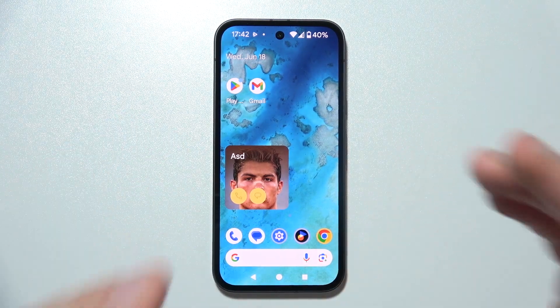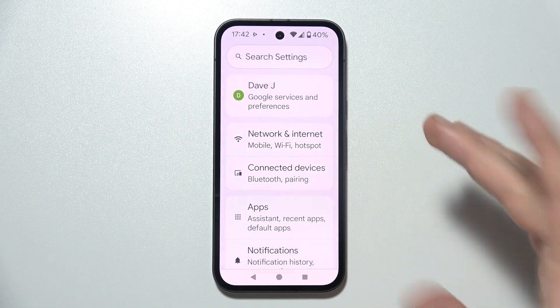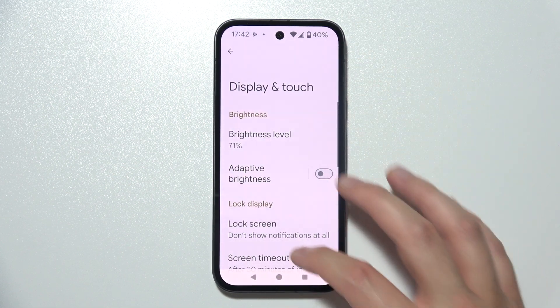If you have some issues with your display on your Google Pixel phone, you can try to run some diagnostics by going to the system settings and then navigate to Display and Touch.